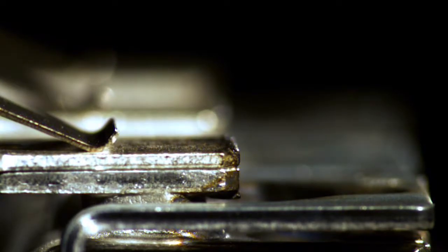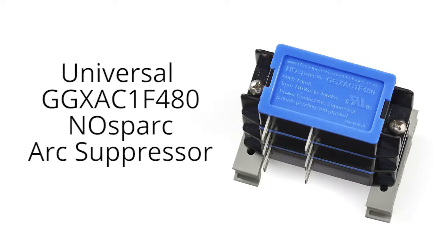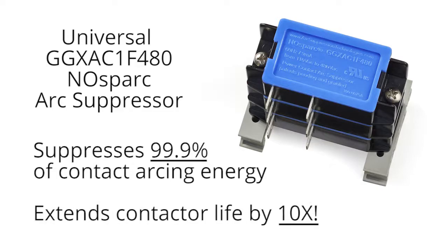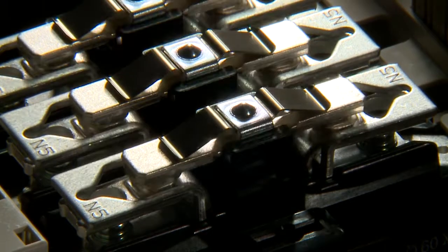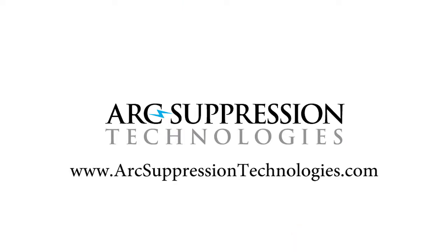In this video you've witnessed the power of contact arcing and the cycle-by-cycle destruction it inflicts on contact points. Perhaps most importantly, you've discovered the universal No Spark arc suppressor — a proven, patented means of suppressing 99.9% of contact arcing energy. By suppressing this energy, you'll extend the electrical lifetime of your power contactors by 10 times or more. No Spark ended the violent arcing of a 235-amp arc welder, and if it can do that, it will certainly protect the contacts that operate your motors and keep them looking new for a very long time. Learn more about arcing and No Spark arc suppressors at arcsuppressiontechnologies.com.